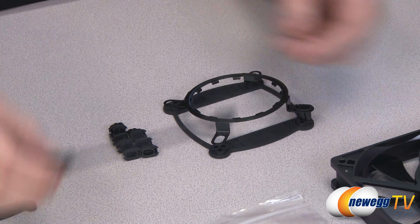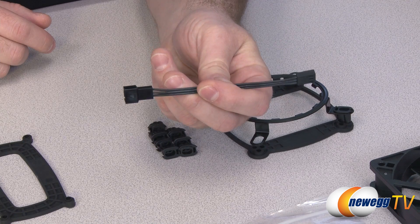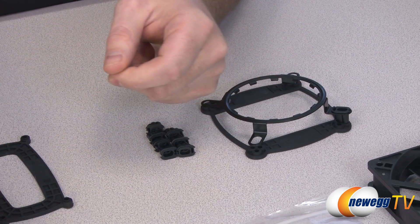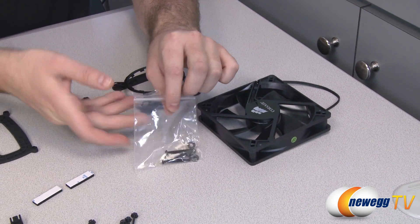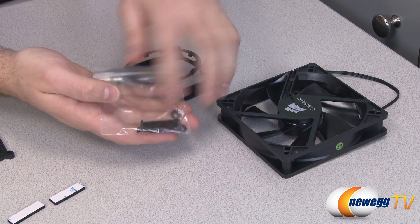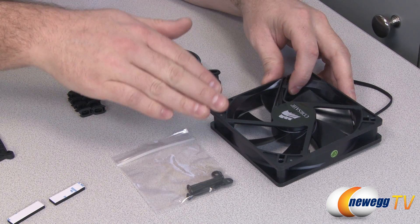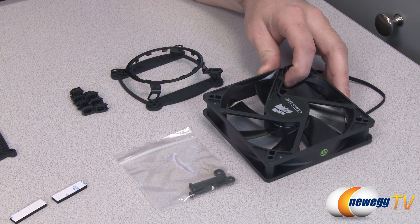Along with the mounting hardware you also get a 3-pin extension, since you need two 3-pin connectors on your motherboard — one for the pump and one for the 120mm fan — giving you a bit of extra cable length if necessary. You also get long screws to mount the fan to the radiator. Corsair recommends installing the radiator with the fan positioned as an intake, pulling cool air from outside the case and pushing it across the radiator surface.